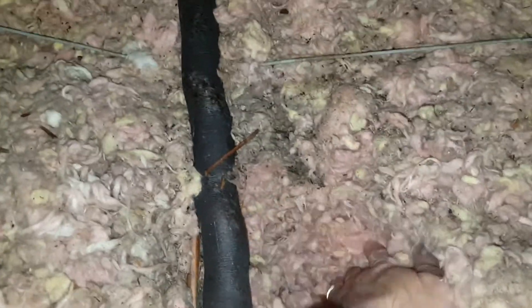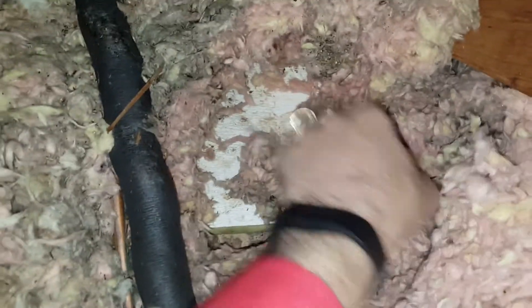Let's dig in a little closer — this might be the reason that it's not showing up inside the house, which is a good thing for the homeowner. You can definitely see that the stack is leaking. Lift this up and it's going right down into the wet wall, and this is the reason that it's not showing up inside the house.